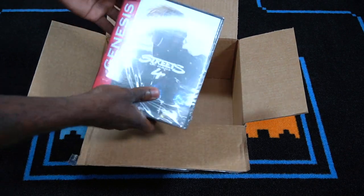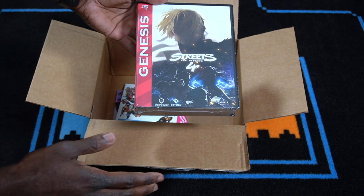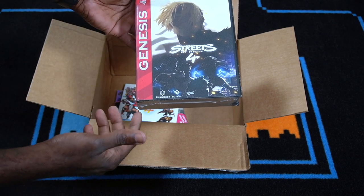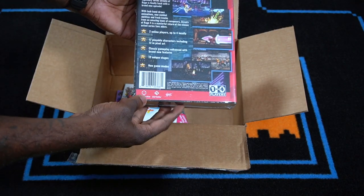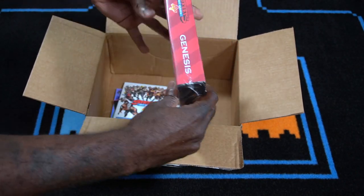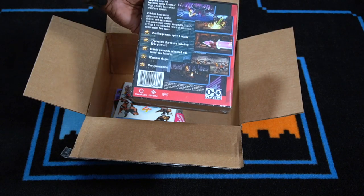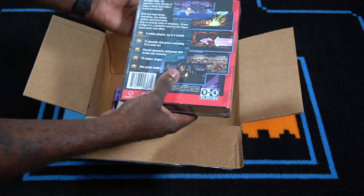Oh my gosh, this looks pretty dope. Let me try to angle it so the reflection won't be on there, but look at this — 'Genesis does what Nintendo.' I like the way this pays homage to the Sega Genesis cartridge. Check this out: on the front it says Streets of Rage 4, on the side Streets of Rage 4 Genesis, and flipping it on the back you've got the gameplay screenshots and things of that nature.